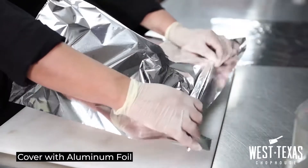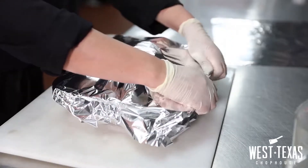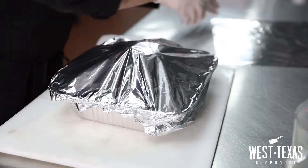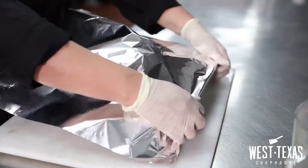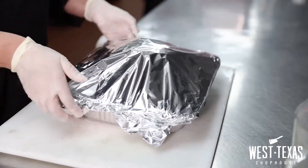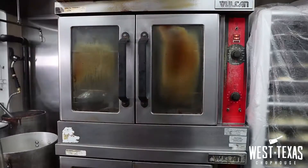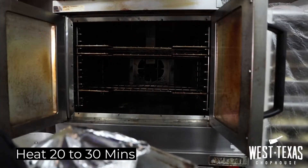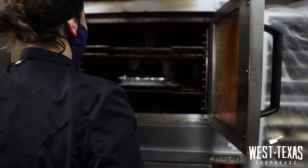We are going to cover our turkey in a double aluminum foil, and this will prevent moisture from evaporating too quickly. The low temperature of our oven will help prevent the turkey from losing its flavor. We are going to place the turkey inside the preheated oven for 20 to 30 minutes until the internal temperature of the turkey reaches 160 degrees.